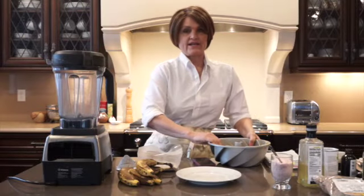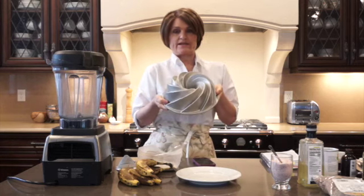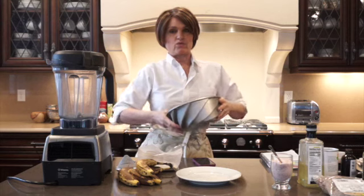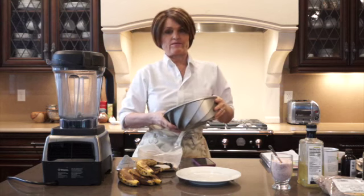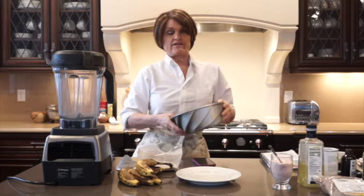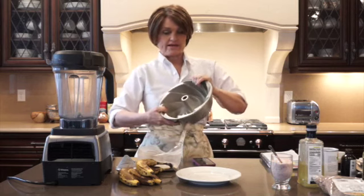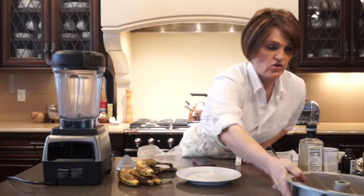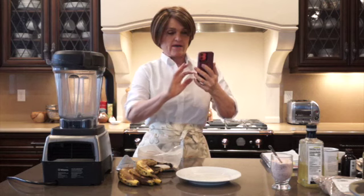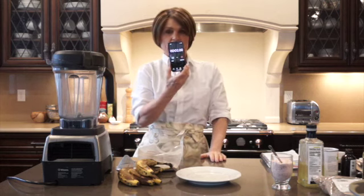Hi everybody. Today I'm going to show you how to make a banana cake in this Bundt pan. I've been making this — it's really a banana bread — since 1993, but I've tweaked it a bit with the ingredients and you're going to love it. It's so fast to make; I'm actually going to put on my stopwatch to show you how quick it is.